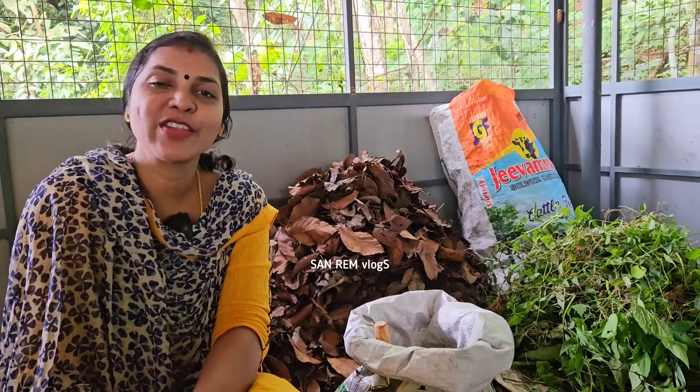Hi Friends! Welcome to Santrum Lokindep. This is our topic.